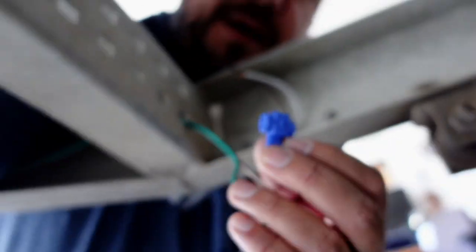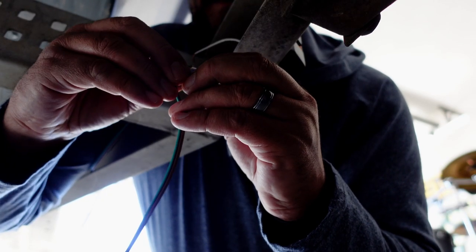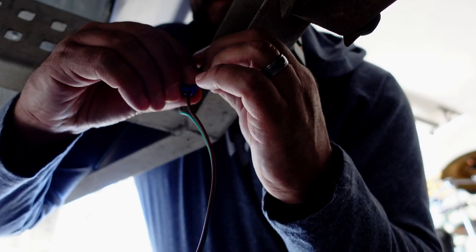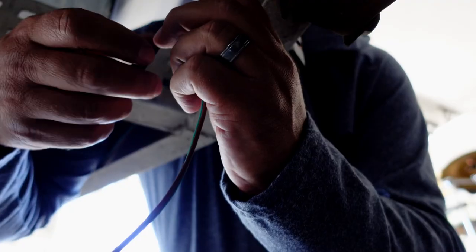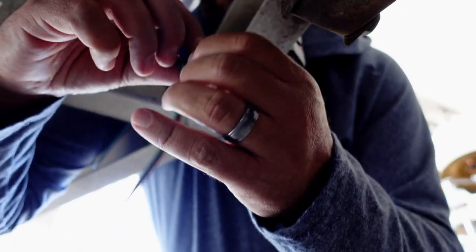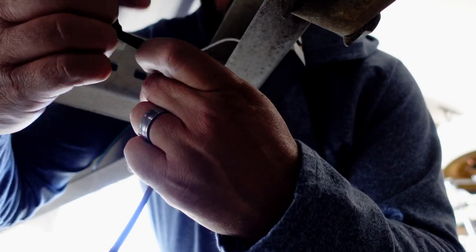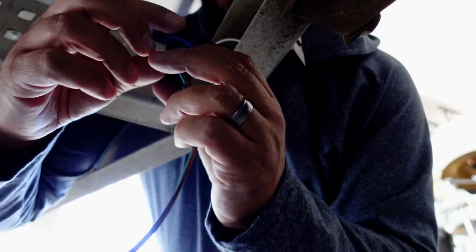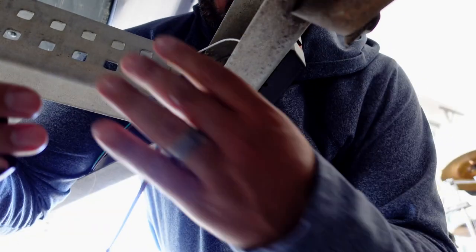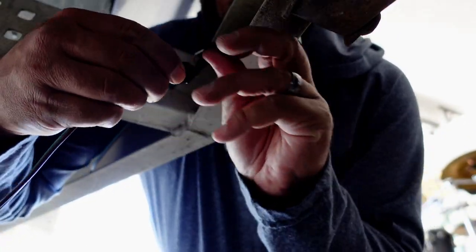Using this connector right here — now they're in there, wrap it up just like that. And then just to help keep it water resistant — we'll say water resistant, definitely not waterproof.